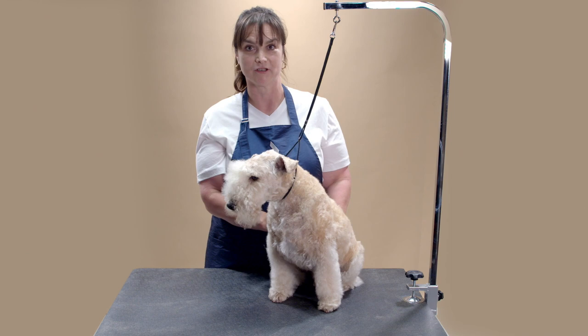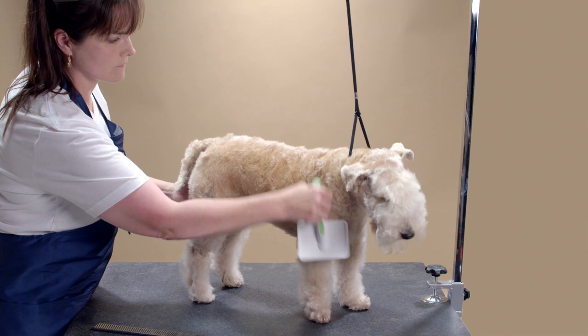Hi, I'm Shannon Tupas. I'm an Andis educator and today I'm going to show you a pet trim on a Lakeland Terrier. So let's get started.